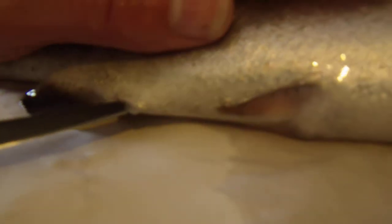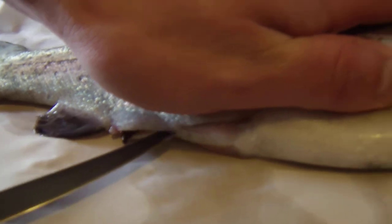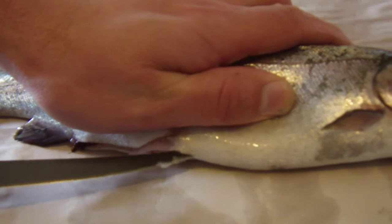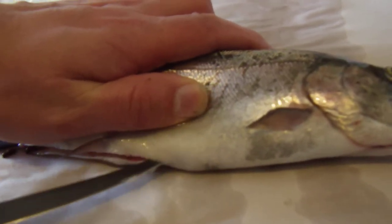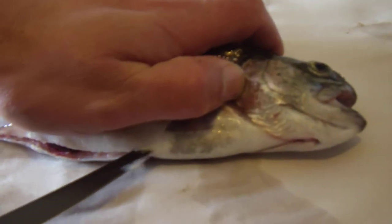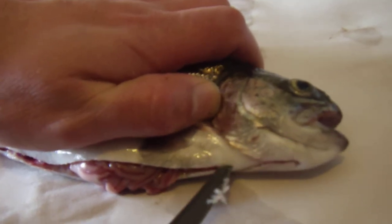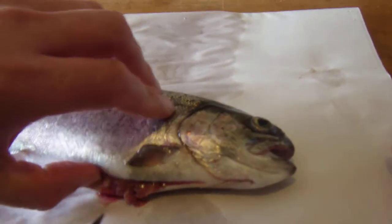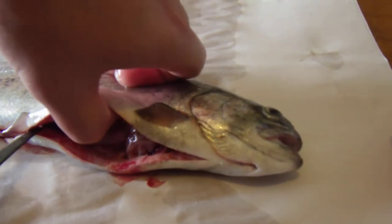We start by going down to the anal opening, put the knife in, and make a cut right up along the belly. I try not to get too deep because I don't really want to cut open the stomach contents. Continue right up to the throat — on some fish there's a plate in that area that's hard to cut through, but on the trout it's actually back here, so you can see it's a little tougher right through there.